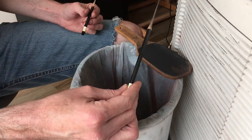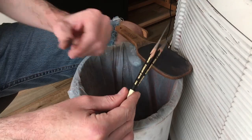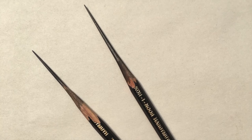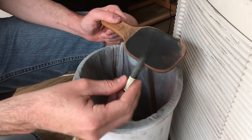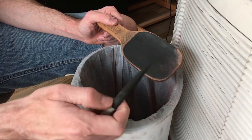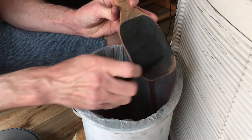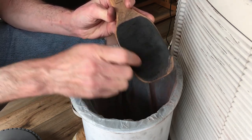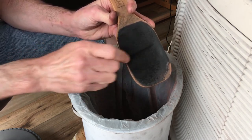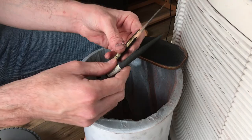Now I've got my 5B sharpened to a nice long point and my H sharpened to that long point — ready to go. If your media doesn't have a wood casing around it, like a stick of charcoal, you can skip the knife step and go right to the sanding block using the same technique: keep the media parallel to the surface of the sanding block and slowly spin it as you sand it. Alright, that's it — happy sharpening!